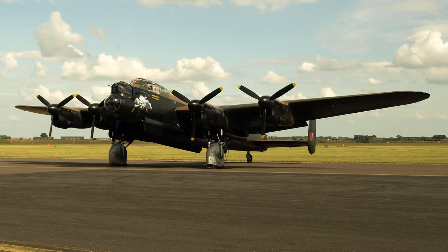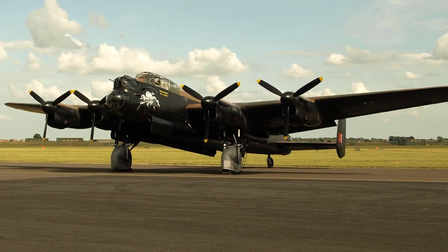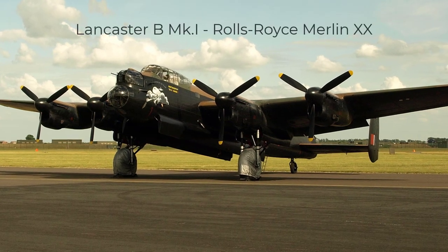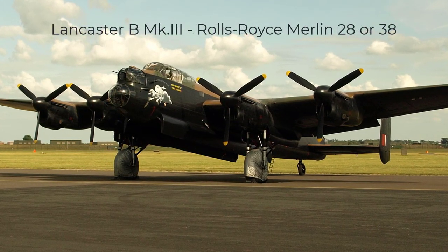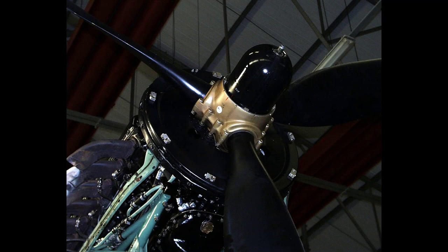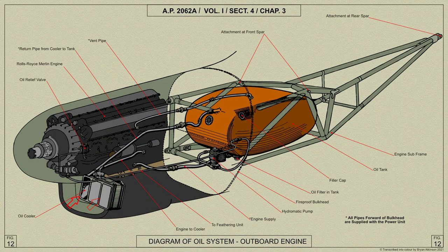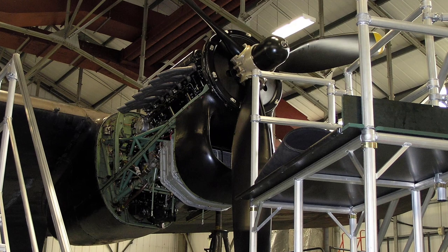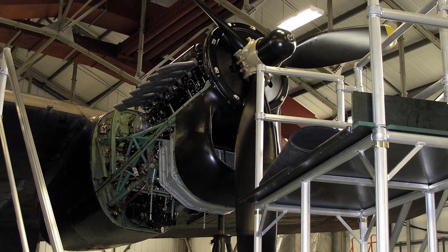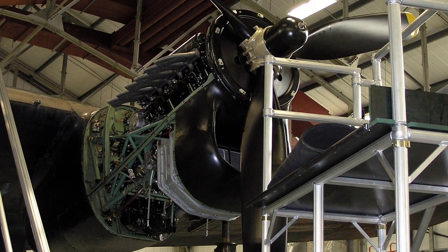We shall begin with a brief overview of the Lancaster's engine installation. The power plant installation of Lancaster B1 and B3 aircraft incorporate Merlin 20 and Merlin 28 or 38 engines respectively, with de Havilland or Nash Calvinator hydromatic constant speed propellers and two speed superchargers. The Merlin 20 and Merlin 28 or 38 engines are generally similar, except that the latter are equipped with Stromberg injection carburetors requiring a vapor vent system.